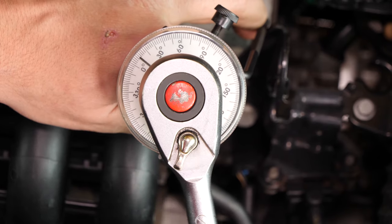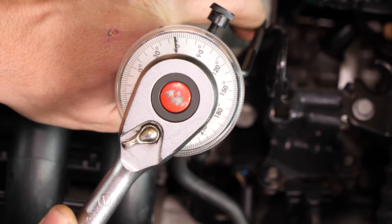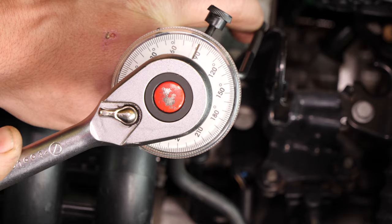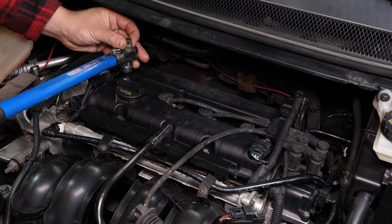You can also use a torque wrench and employ the torque setting recommended by the manufacturer. There are several techniques for tightening spark plugs. We strongly recommend watching our tutorial on how to tighten spark plugs before carrying out this step. You can now repeat the process on the other spark plugs.